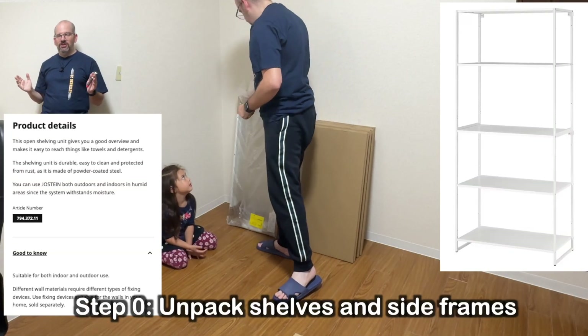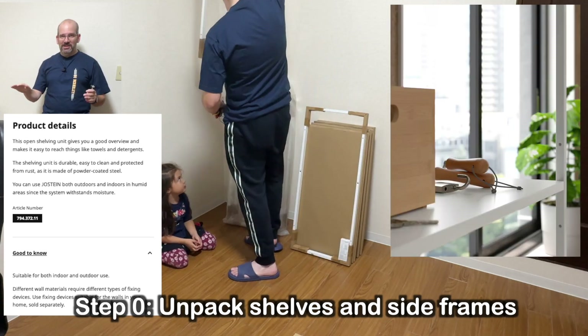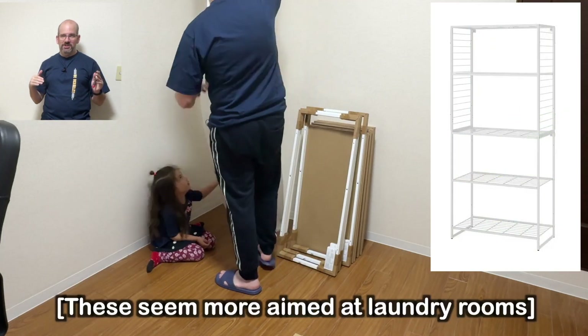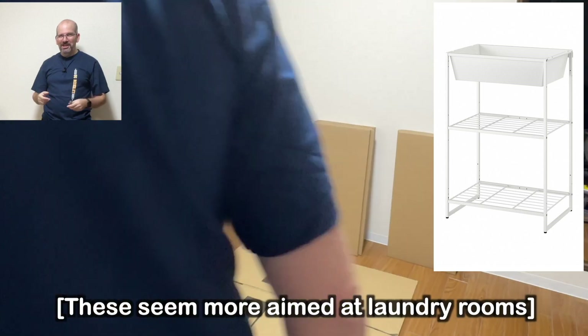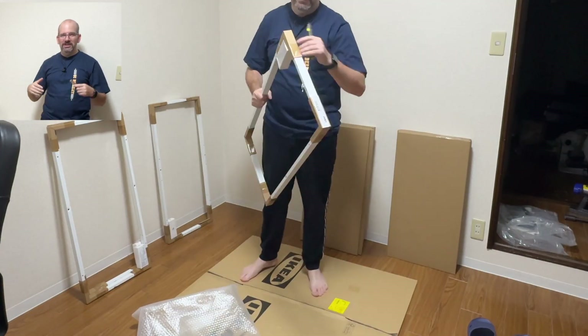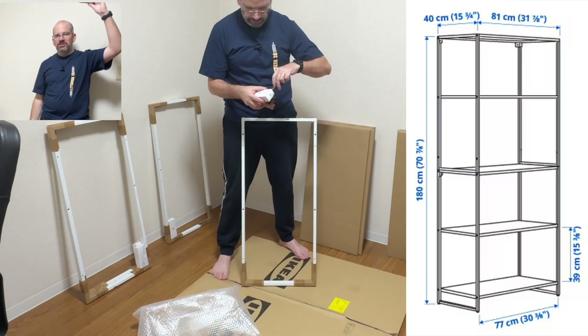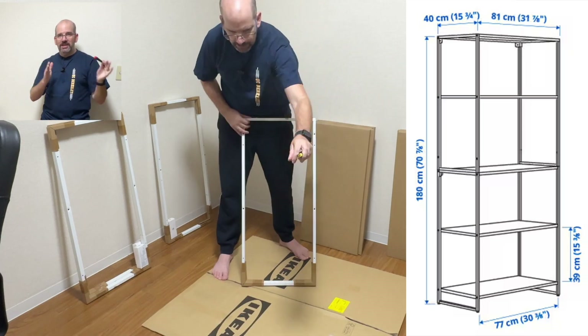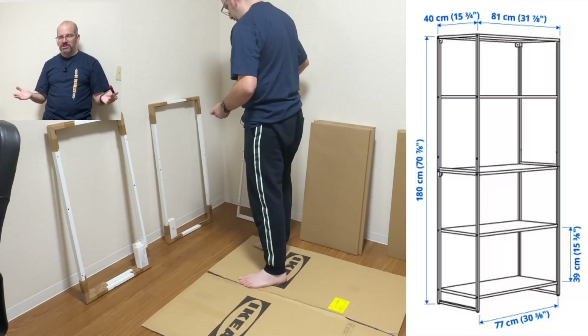So these are metal shelves. They're technically indoor-outdoor. This particular version has the solid shelf. They also have versions with kind of a grating, and also some with kind of like a tray. I wanted indoor shelves for behind my desk. This is 180 centimeters tall, 81 centimeters wide and 40 centimeters deep. Not too bad, should be pretty decent.